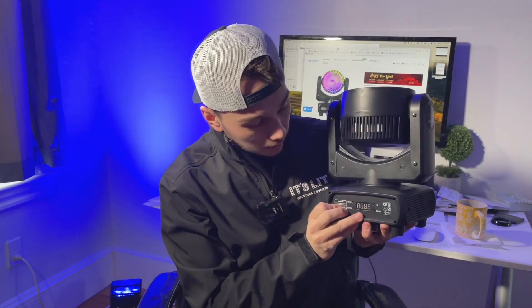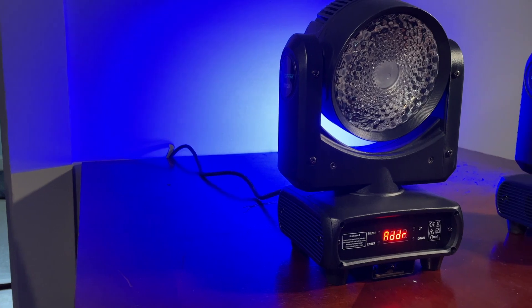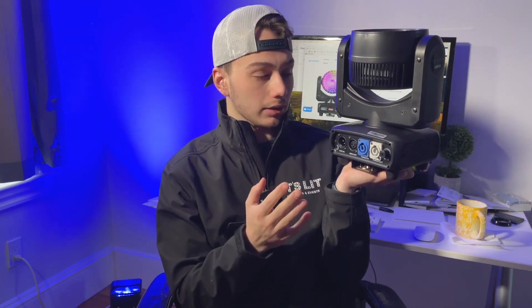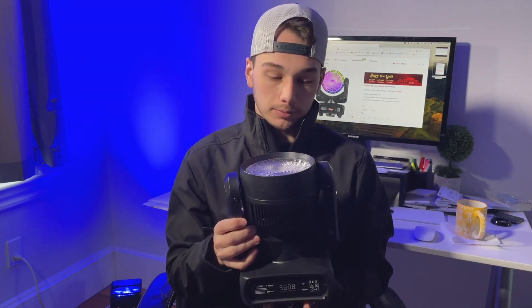On the front of the light, you have your standard four button display — pretty simple to use. This is a simpler four character seven segment display, as opposed to a full LCD display, which on a light like this is probably helpful and makes it a lot simpler to use. Flipping this around to the back, you have your fuse as normal, no on/off switch — just something I like to point out. This light does not have an on/off switch. It's probably way too small to have one. You do have your PowerCon input and output, and then your three pin DMX input and output.